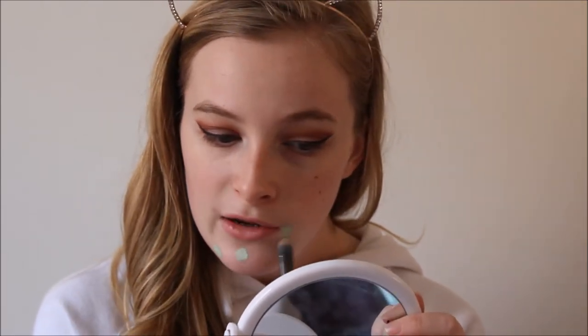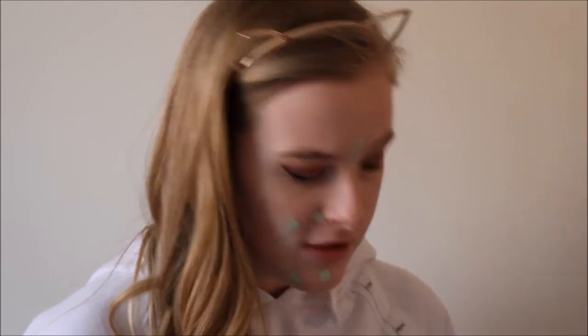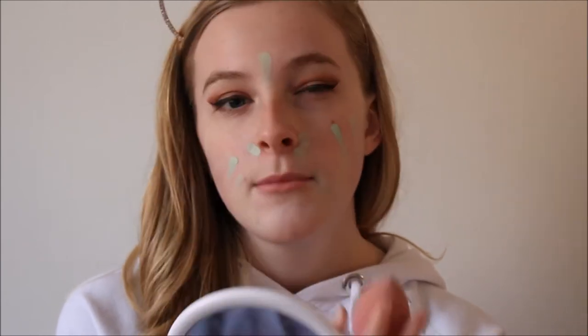Now that my skin is primed I'm going to colour correct with the Freedom Pro Camouflage and Correct cream in green — this just helps counteract any redness. I've got really bad redness and scarring around my chin area, so I'm going to take some of this on a concealer brush and put it over where I get most redness. Also, if you are doing this makeup for actual prom, I would use a primer that has glycerin in it because that will make your skin more tacky and make makeup stick better. The Nivea Post Shave one works quite well, and Soap and Glory have a moisturiser with a similar effect.